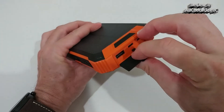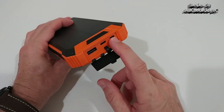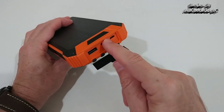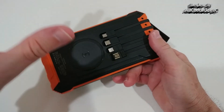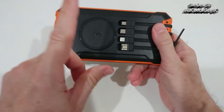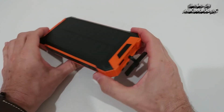Here we also have USB-A output, USB-C input and output, and micro USB input. In total there are three input options, and six output types: one, two, three, four, five, and six counting the wireless. Absolutely amazing — I've never seen anything like it before.